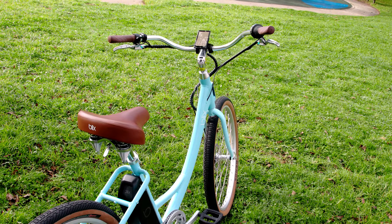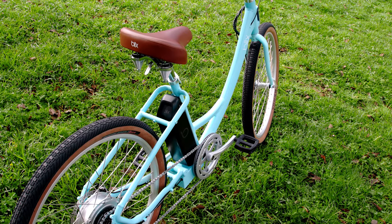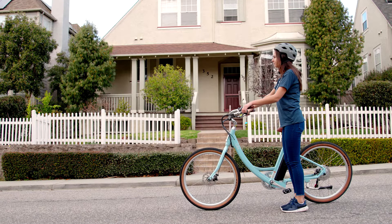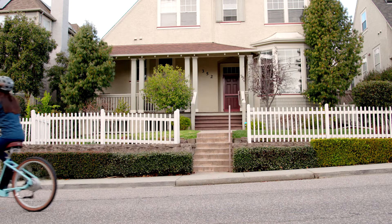The wide swept-back handlebars, big cushy seat, and thick tires make the Sol ideal for relaxed and easy cruising. It fits riders from 5'1 to 6'2 and has a weight capacity of up to 270 pounds.